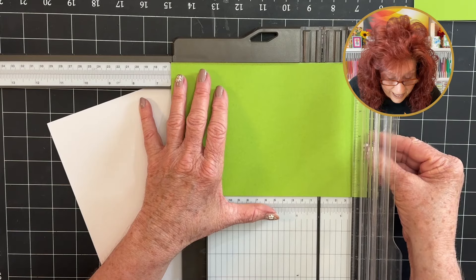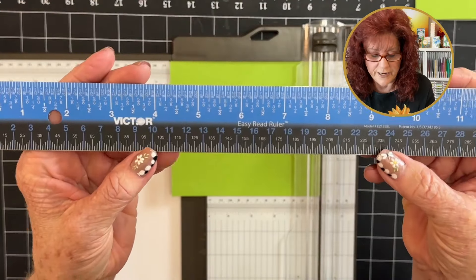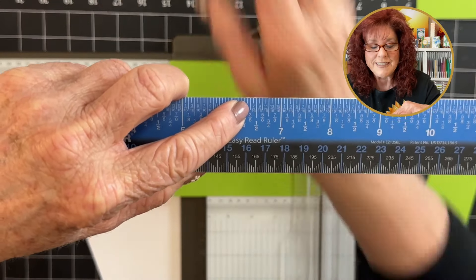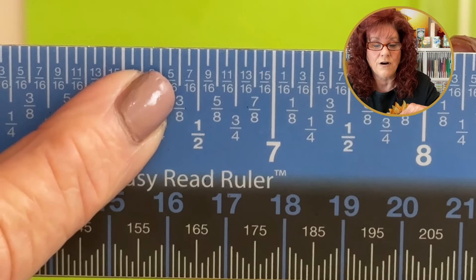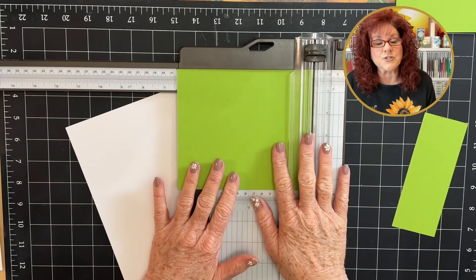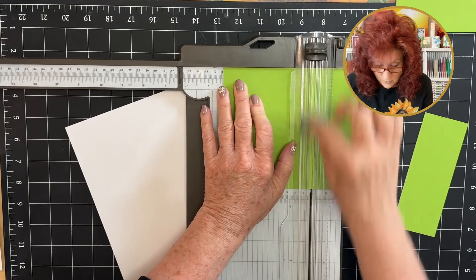Three eighths is one eighth before the half. Let me show you this great ruler — we want three eighths, so we have six and a half and if you go one eighth before, you can see that that is three eighths. One eighth before the half mark. Now we need to score at four and a fourth on the long side. We're going to make sure that we have our cutting blade out of the way and we're going to score it.